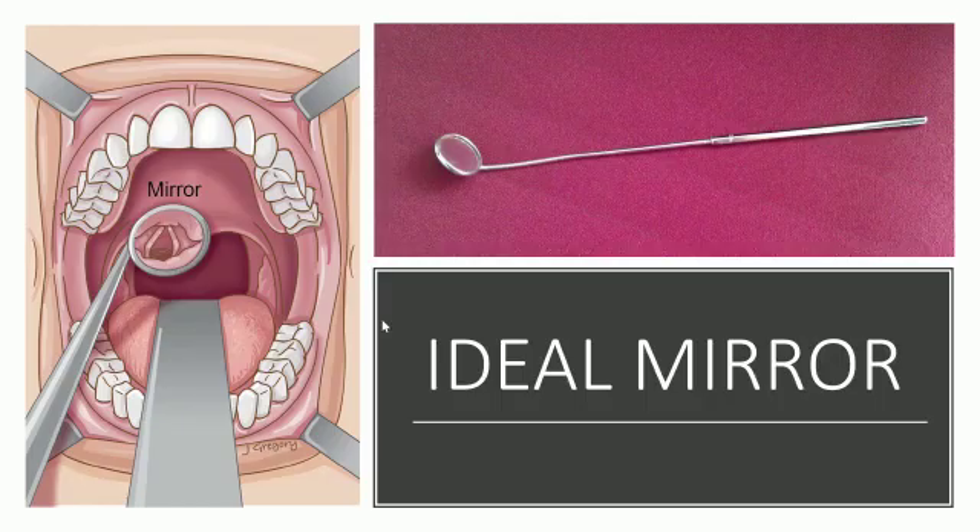Also examine the color of the mucosa all around.